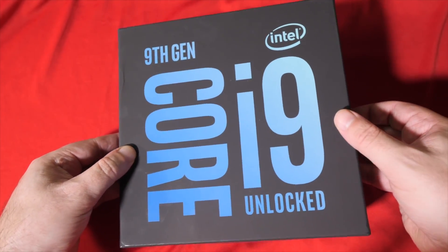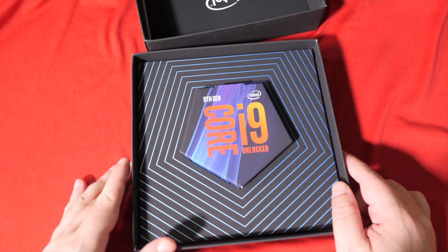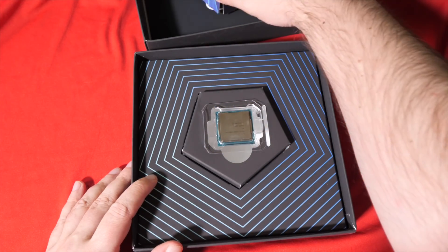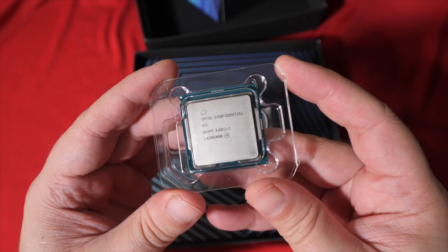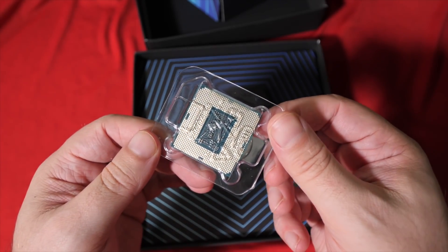It is an 8-core, 16-thread, overclockable CPU with a 95-watt TDP. It also marks Intel's move to using solder as a thermal interface material, which has been on a lot of tech nerds' want list for quite some time now, because it's a lot more efficient than the old way Intel did that. So temperatures are going to be easier to control, and overclocking is going to be more efficient.